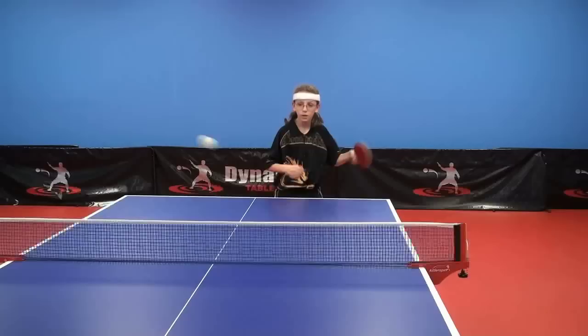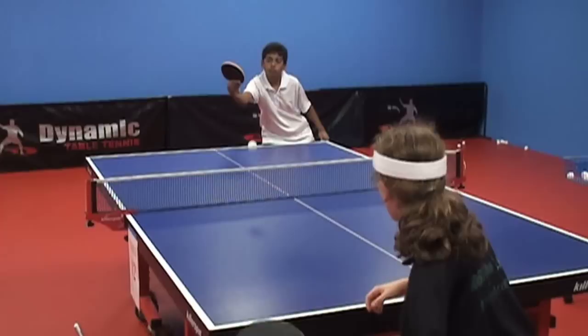This training tip of the week will help you get much better quality out of your training, with the goal of being much more productive out on the table. This training tip of the week focuses on timing the ball.